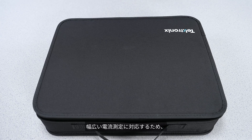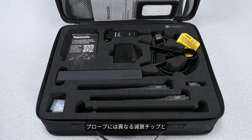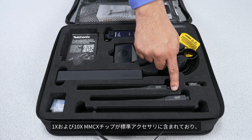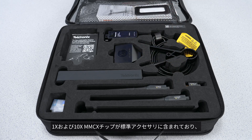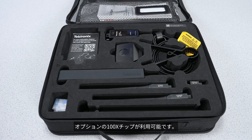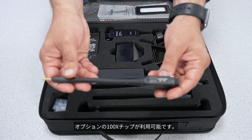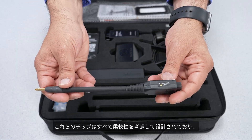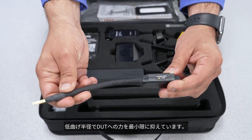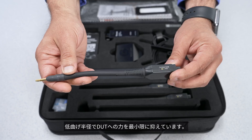To handle a wide range of current measurements, the probe comes with different attenuation tips and adapters. The 1X and 10X MMCX tips are included in the standard package along with an SMA adapter. For applications that require higher attenuation, an optional 100X tip is available. All these tips are designed for flexibility with a low bend radius to help minimize force on the DUT.